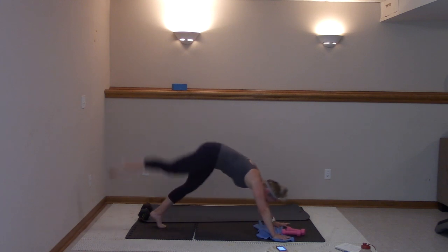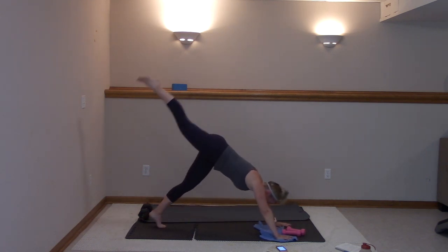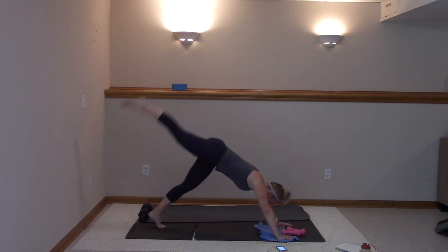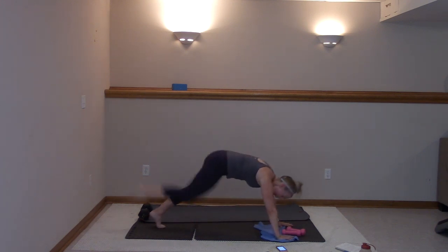Here we go — pull it in, kick back, have those arms. You got this. Eight, seven, six, five, four, three, two, and one.